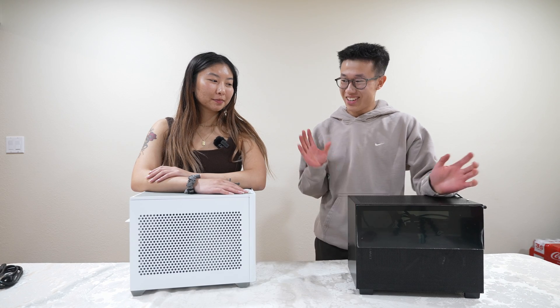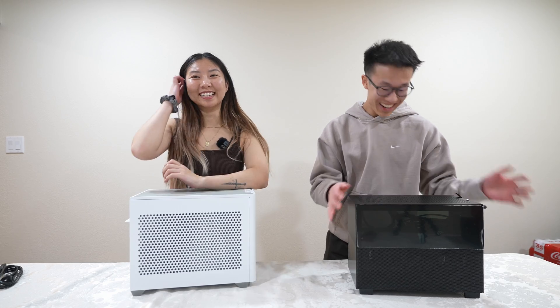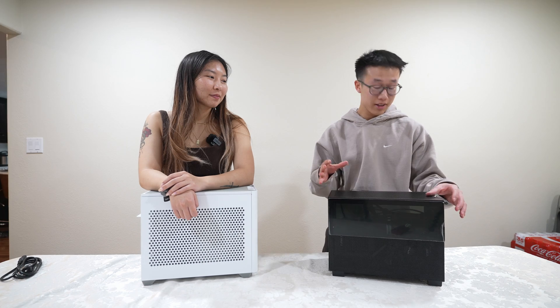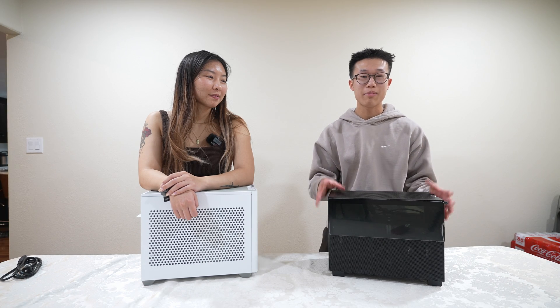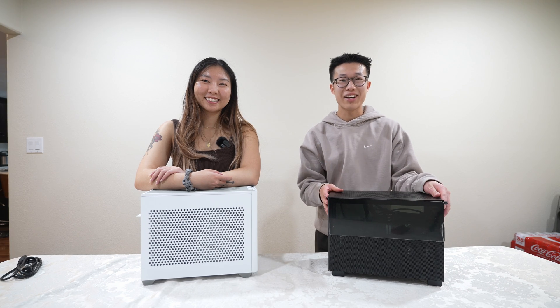We finished the PC build competition. Christina won and her PC actually turned on. Mine, on the other hand, I have to do some troubleshooting — the PC is not booting. So I'm going to open this up and tinker with it. I'm also going to add some extra fans to this build and it'll be ready for one of you guys to take home.